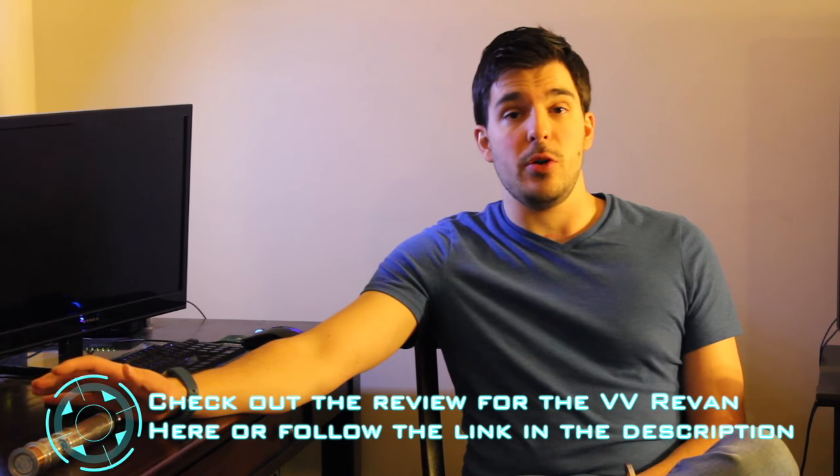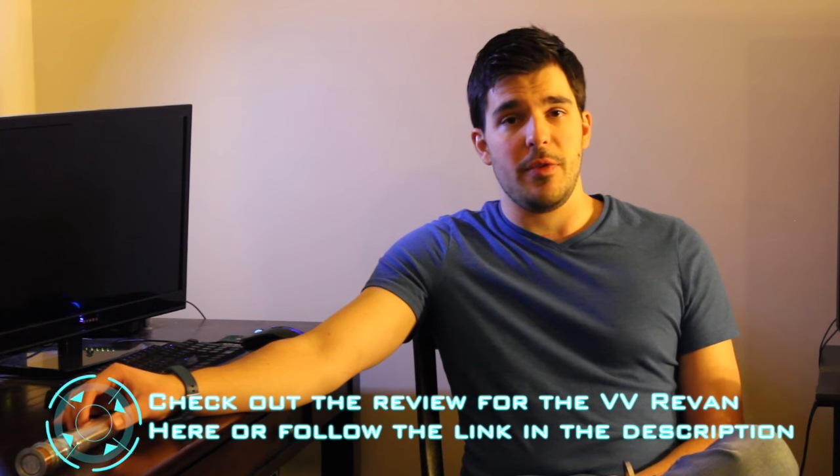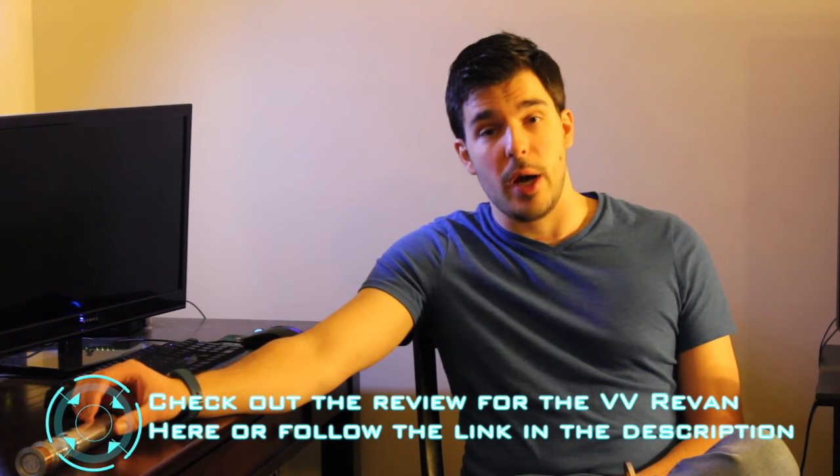If you watch that review, you'll kind of know what my thoughts are on some of the features of the electronics, the Crystal Shard soundboard, all that jazz. Definitely a big fan of that whole setup that Vader's Vault does with their installs.